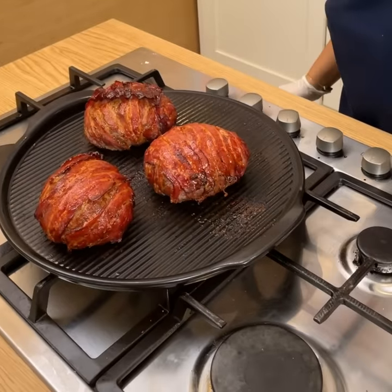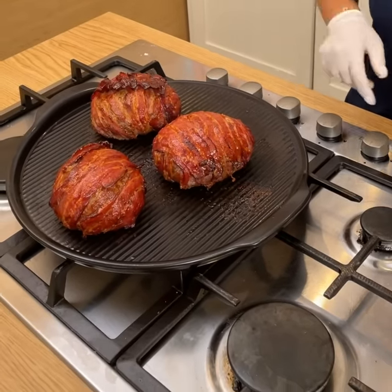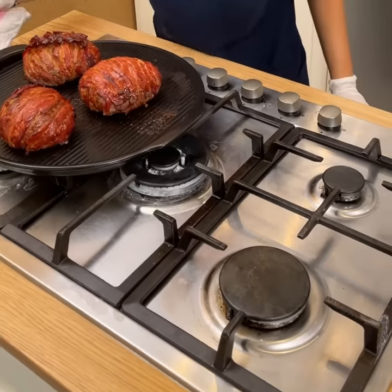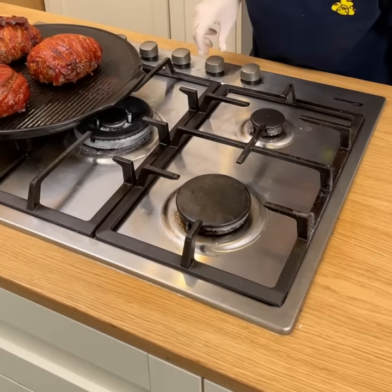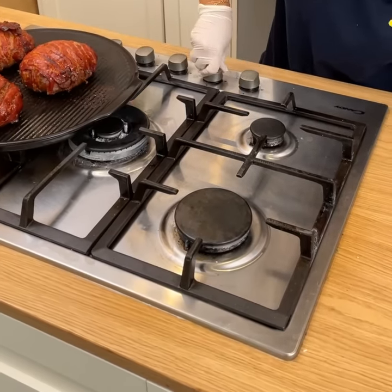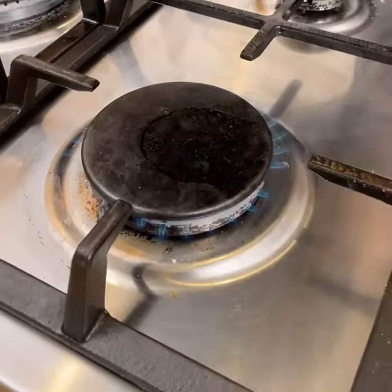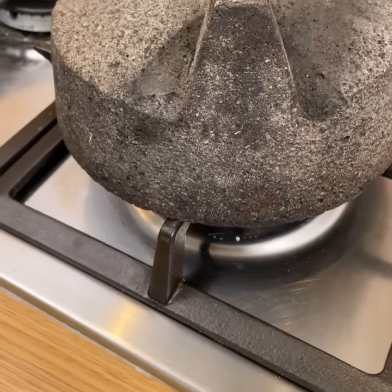And we're on to our next step. Flip that over — look how beautiful that is. I'm going to turn off my flame. We're going to let these guys cool down, get all those juices in there. And we're going to come over, heat up our fire, and heat this up. Make sure that gets nice and hot.